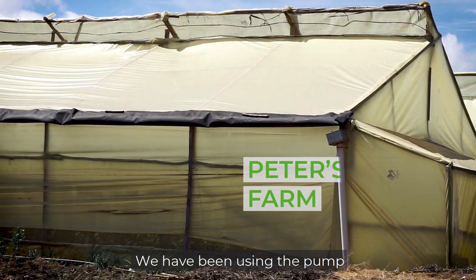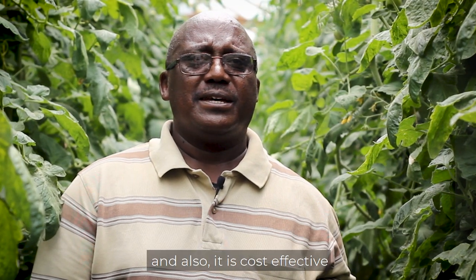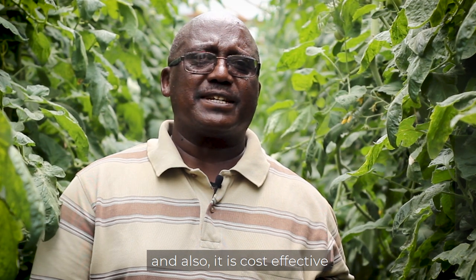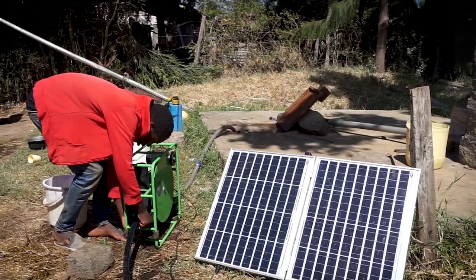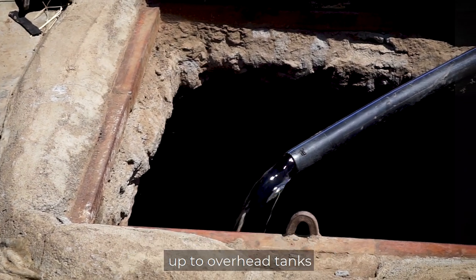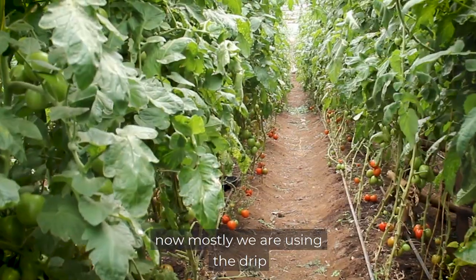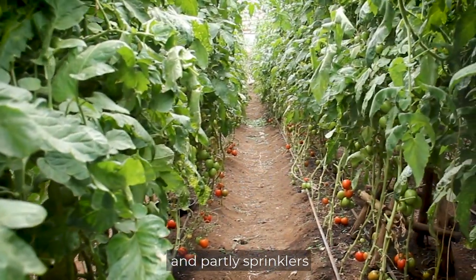We have been using the pump to pump water from our water pan and it has been very effective. It has been able to supply water and it's cost effective because there's no cost involved. It's able to throw water up to the length that we want, up to overhead tanks and also to the chamber. Now, mostly we are using drip and partly sprinklers.